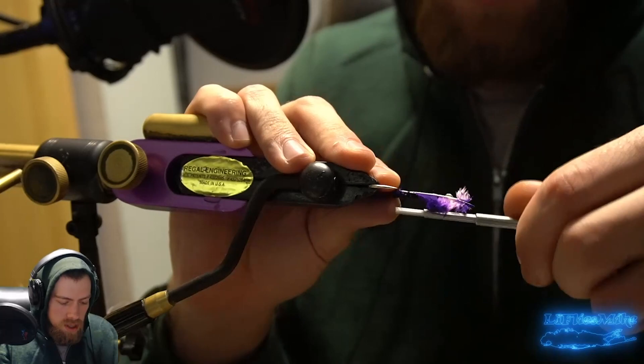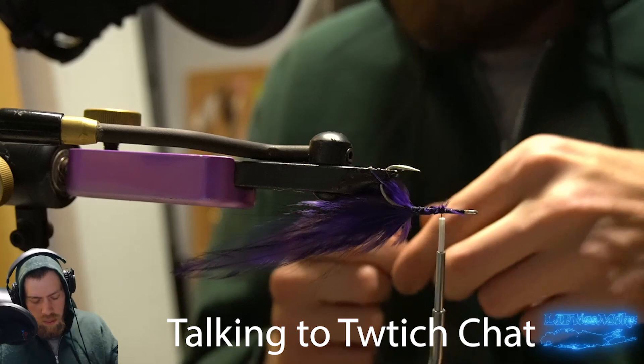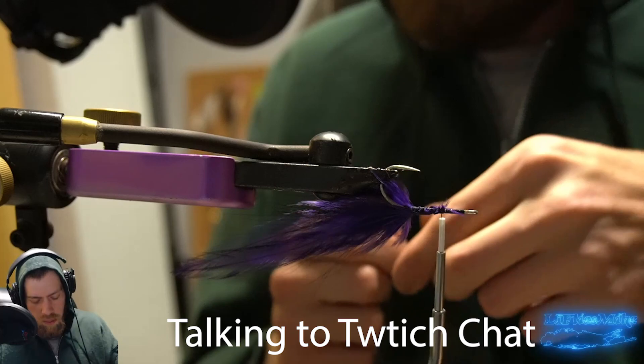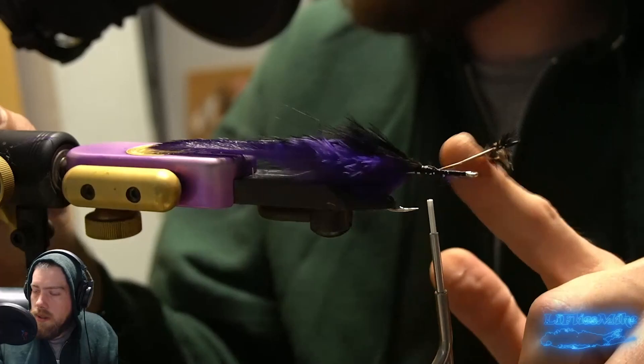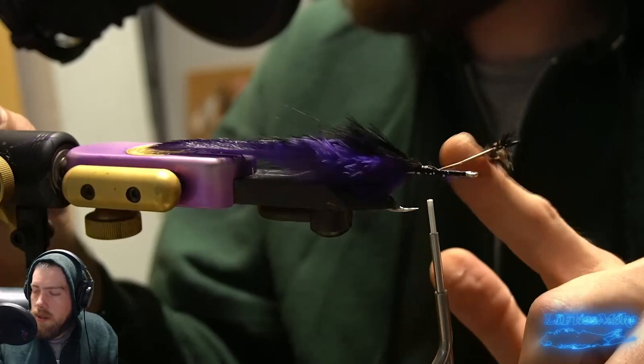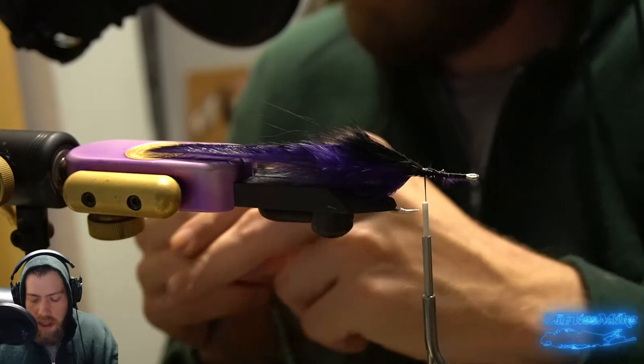Now we've got two purple feathers on the inside — great tarpon color, also good for golden dorado, roosterfish, giant trevally, striped bass, peacock bass. Black and purple is a classic color for a lot of big game fish. We're going to tie a black feather on either side over the purple. I'm trying not to wrap the saddle hackle stems too far forward because it'll add thickness to the shank and I want to leave room for the bucktail and Senyo's Laser Dub. Now we kind of have a classic deceiver tail.